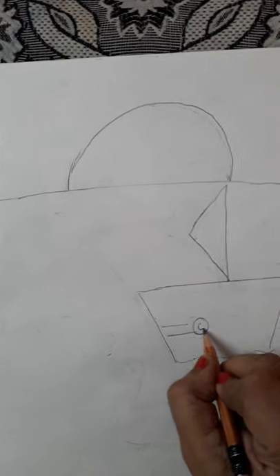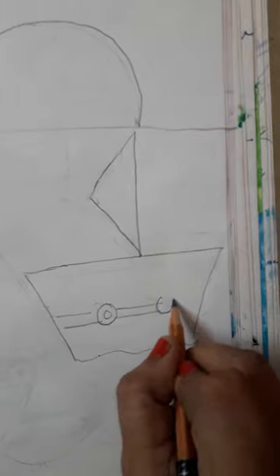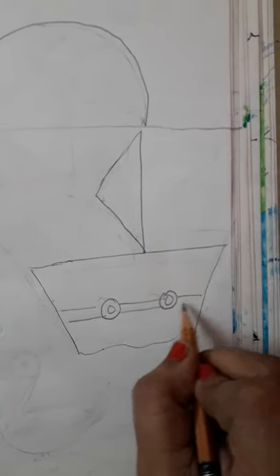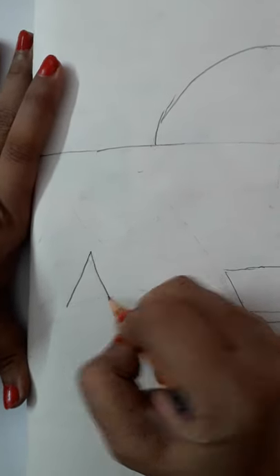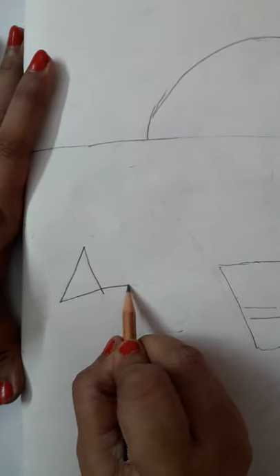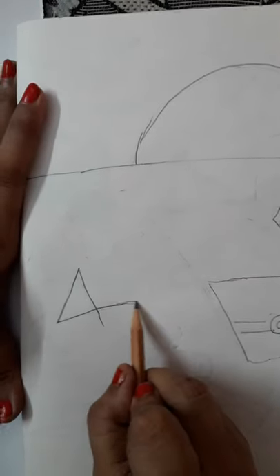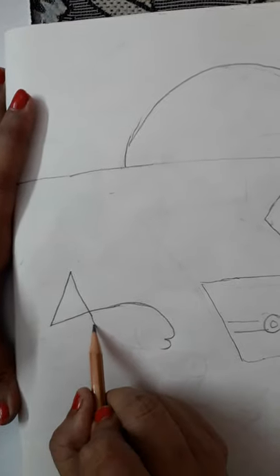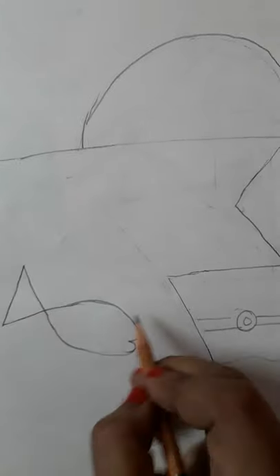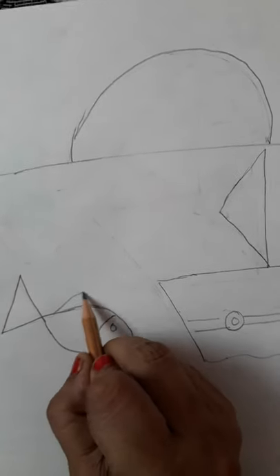You can make any design you want in the boat. Then we had to learn fish.